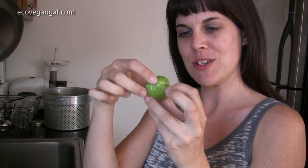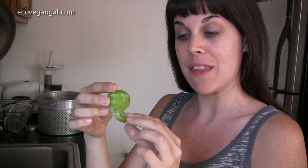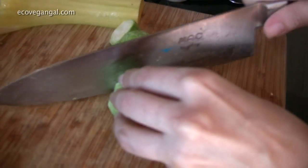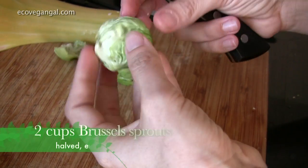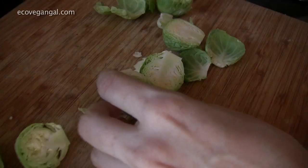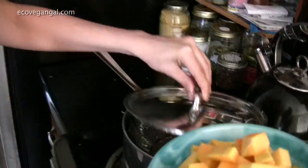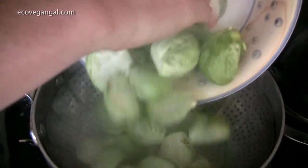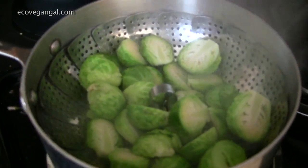Brussels sprouts are like little cabbages and inside here, if you get organic, they may have aphids — you can see the little aphid guys in there. So what I like to do is cut off the tips and get the outer layers off so that I can be sure to clean off the aphids. We're going to steam the squash first because it takes longer, so I want to get that in the pot. You want them to stay bright and green.